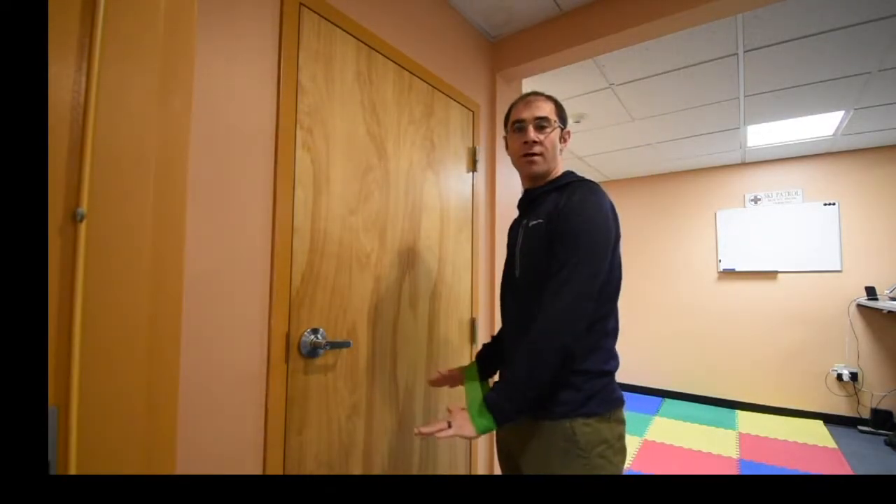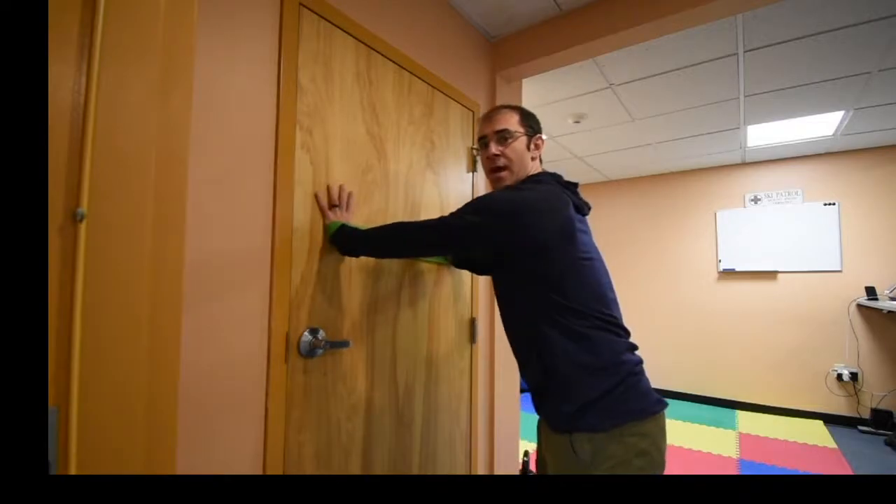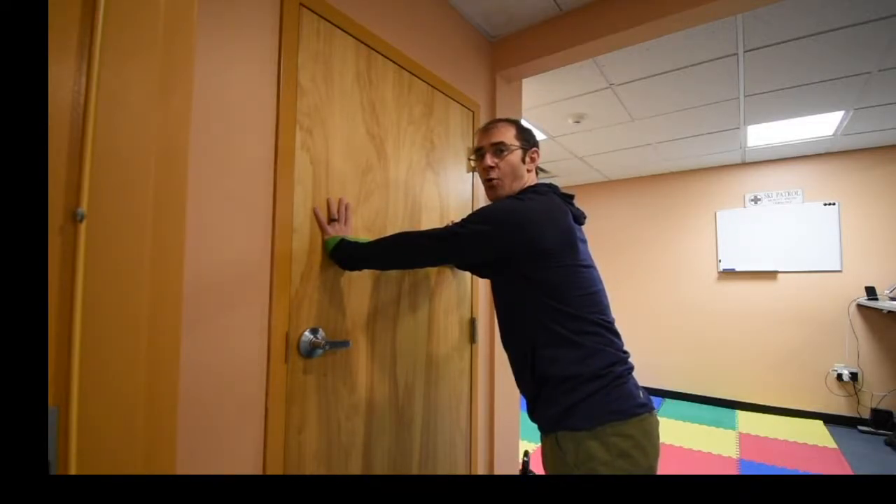Anybody who's been in the clinic, you kind of learned to love to hate this one. What you're going to do is hands out wide, and you're going to keep the band tight the whole time.